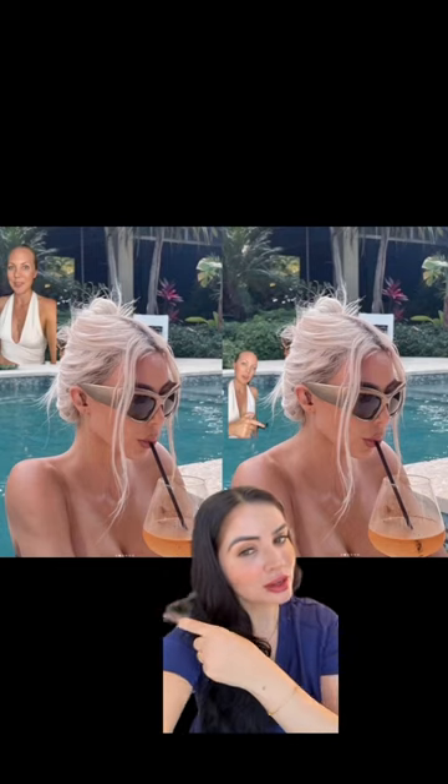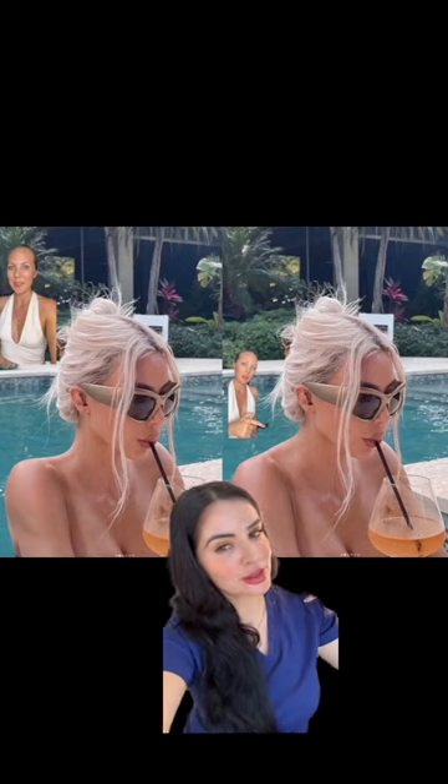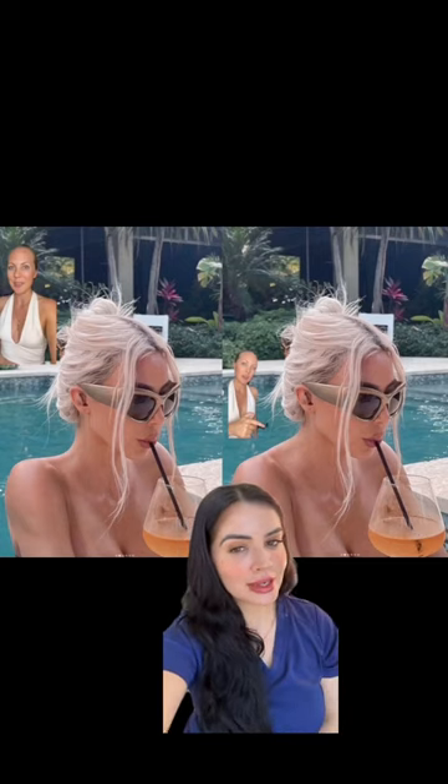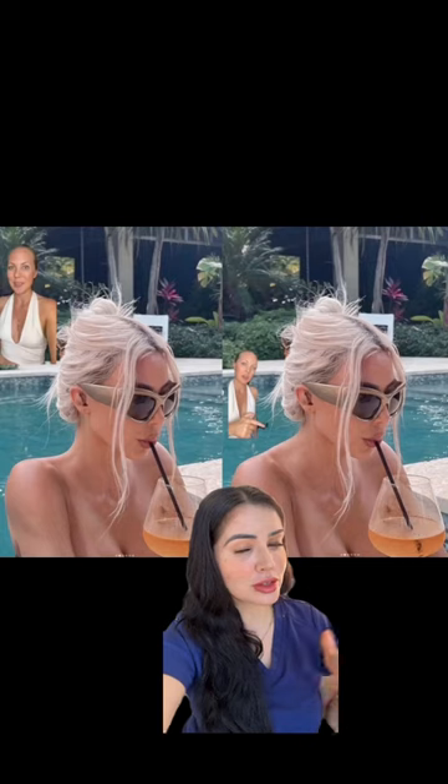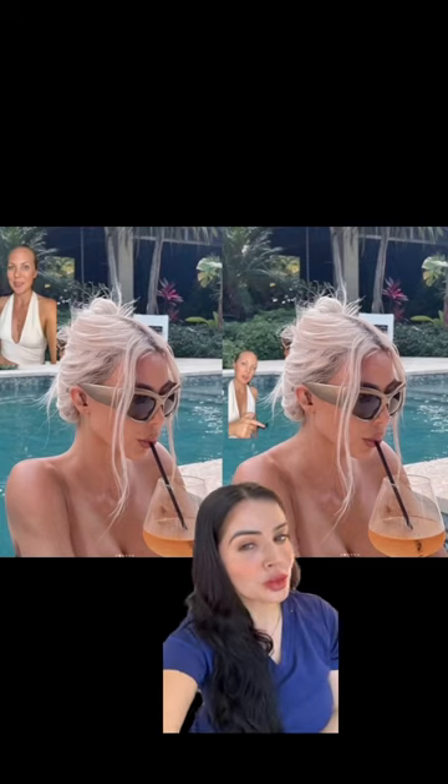You can actually achieve this look by getting Botox injected into the trapezius muscle. It usually takes about 15 to 40 units on each side, and you can see results in about two to four weeks.